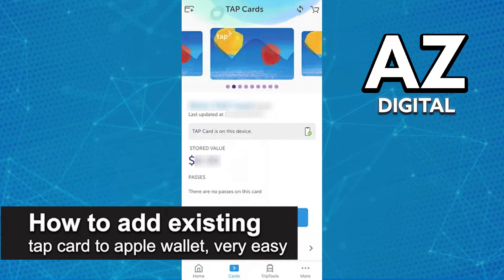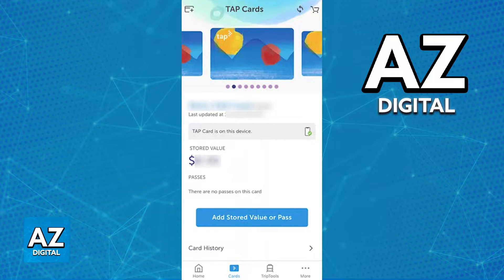In this video, I'm going to teach you how to add an existing TAP card to an Apple Wallet. It's a very easy process, so make sure to follow along. All you have to do to manage your pre-existing TAP cards and add them to an Apple Wallet is to use the latest version of the TAP LA mobile app. Open the App Store and look for the app, TAP LA.